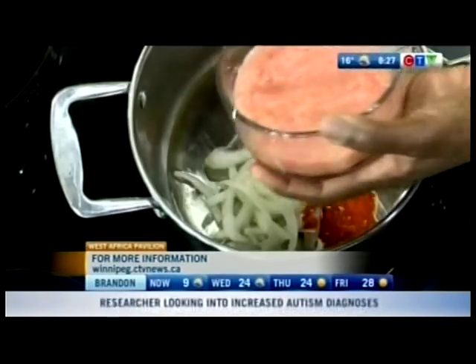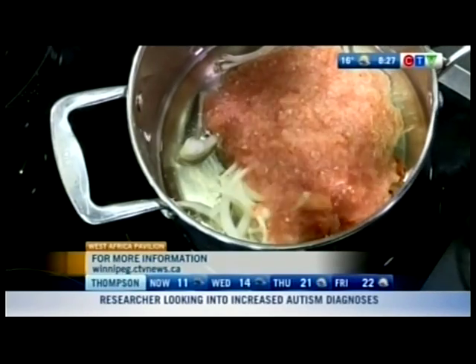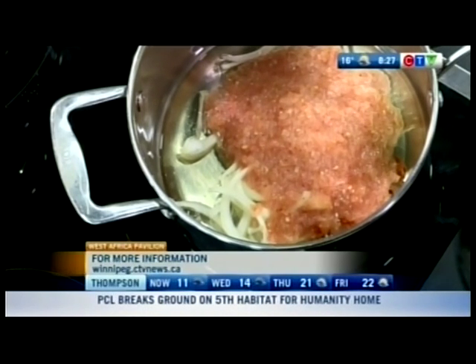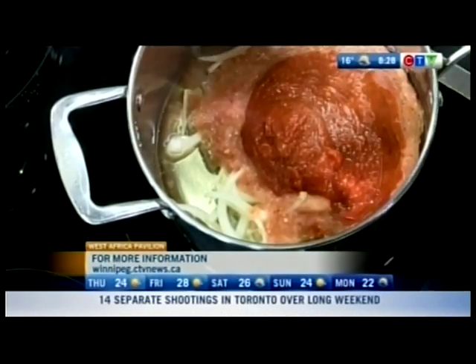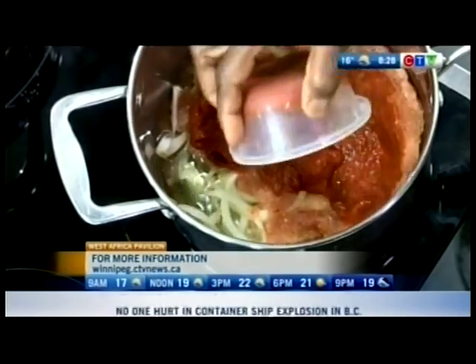Then you put your fresh tomatoes in. You don't want it to be too watery — some tomatoes become very liquid. So you use tomato crush and tomato paste to thicken it all up. The crush goes in, and then the paste to thicken the sauce.